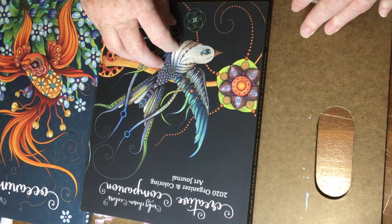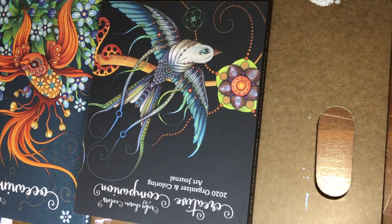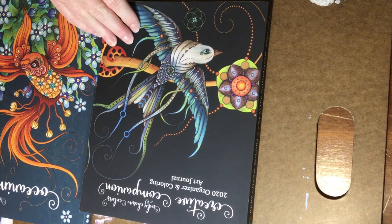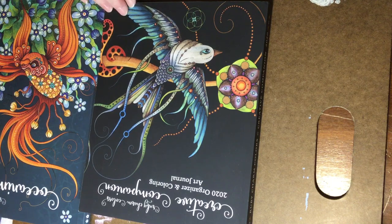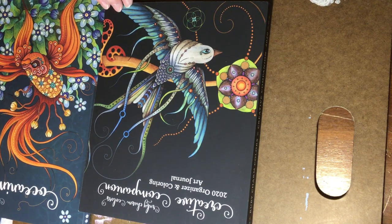The Creative Companion is a must-have tool for me every year now. I hope Susan is able to give us a new one each year. Put this in your Amazon shopping cart right now — you won't regret it. You're going to love having it with your tools, and as a coloring book as well, because it has enough art in it to keep you busy. Alright my friends, have a great day!